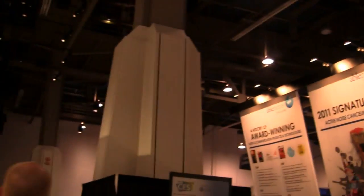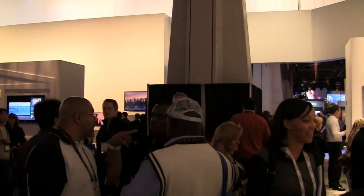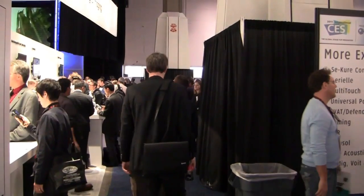Much more coverage to come of the Sony Xperia Arc and more Sony and CES coverage in general on PhoneDog.com. Be sure to check it out and keep it locked on the site for continuing coverage. Live from the Consumer Electronics Show in Las Vegas, I'm Aaron. We'll see you next time.